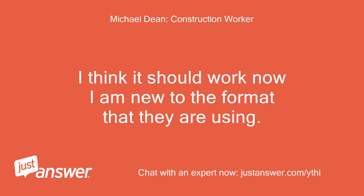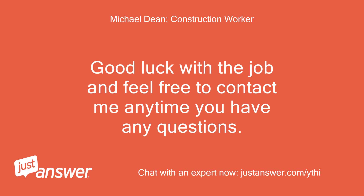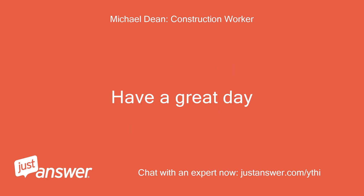I think it should work now — I am new to the format that they are using. Good luck with the job and feel free to contact me anytime you have any questions. Have a great day!